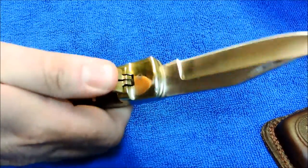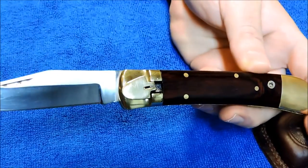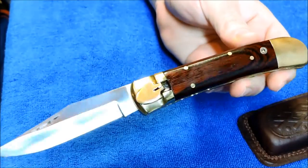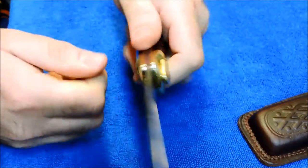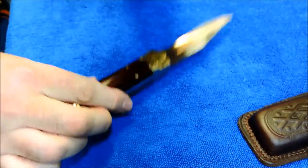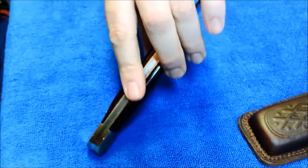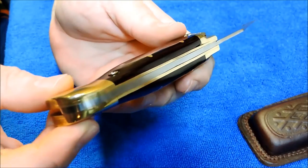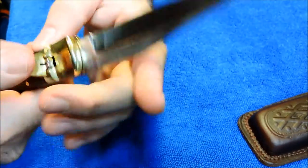It's a lever-operated automatic knife, and the lockup on it is actually pretty good. Real heavy — it's a heavy, solid knife.